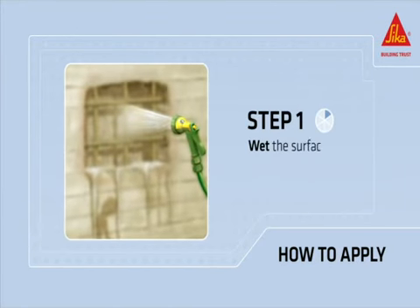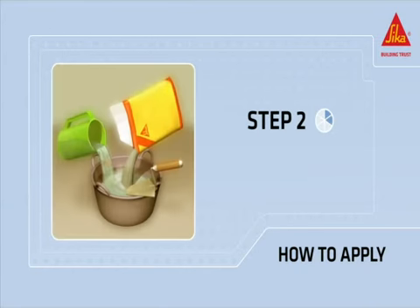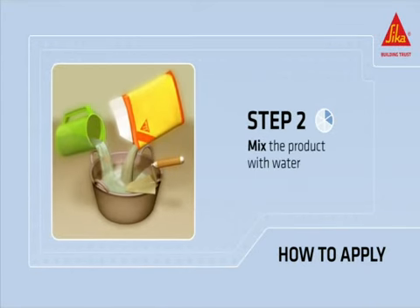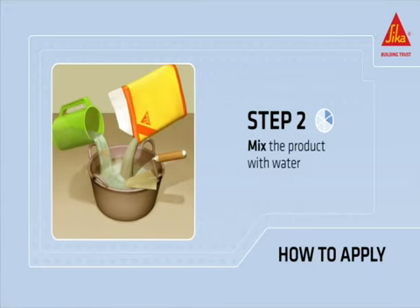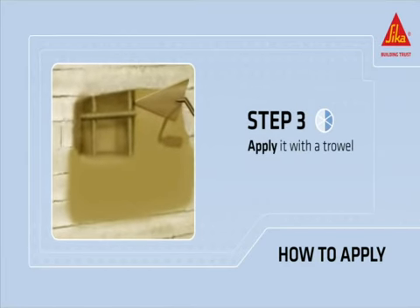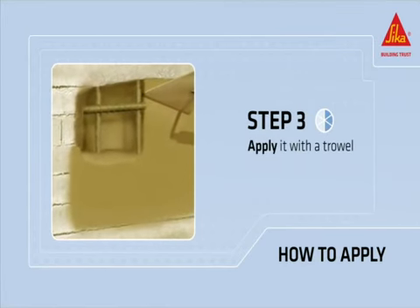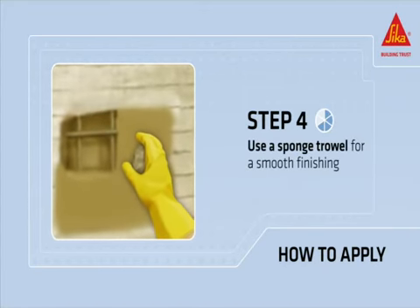Wet the surface to saturation before application, avoiding standing water. Mix the powder with water using a low-speed mixer until a homogenous consistency is reached. Apply it with a trowel, pressing the material well onto the substrate. Use a sponge trowel as soon as the mortar has started to set for a smooth finish.